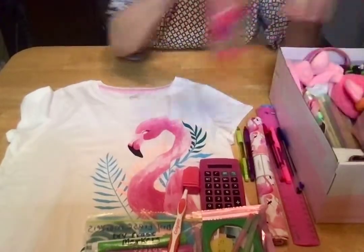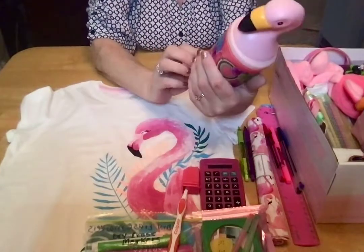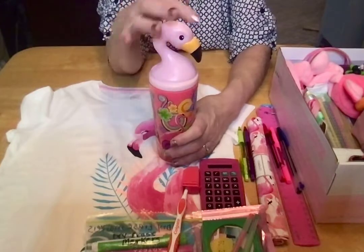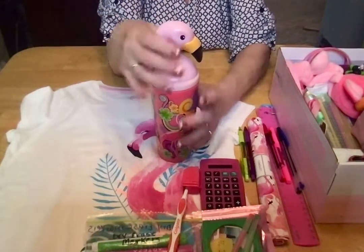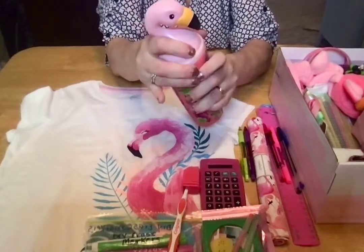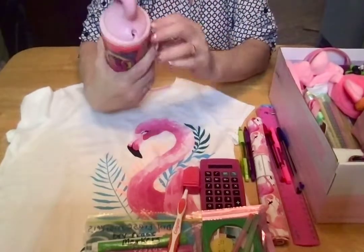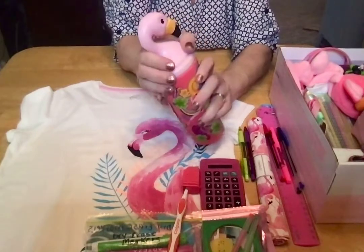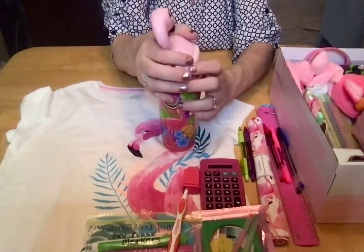She also has a really cute pink flamingo tumbler that has the head of the pink flamingo on the lid. It came with a straw, but I took the straw out because it was interfering with how much I could pack inside the cup, and this box is really packed.